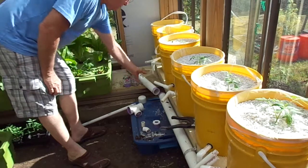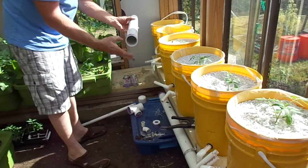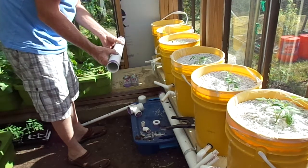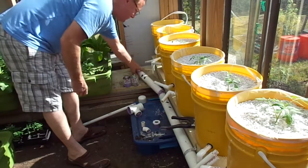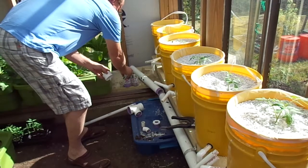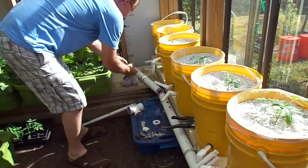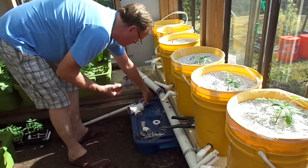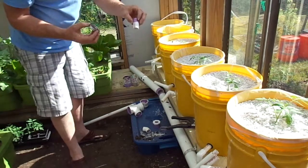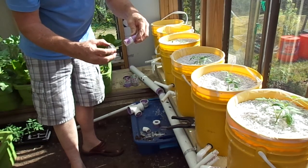We've got to glue up the pipe and you can see the purple primer that I put on. When you have a drain that's static and not a lot of pressure, you can get by on just gluing it. I like to follow the regular principles and get the primer on. I use the Odie primer. When you have the lettering, the barcode or this type of lettering, you just prime it until that lettering is gone.